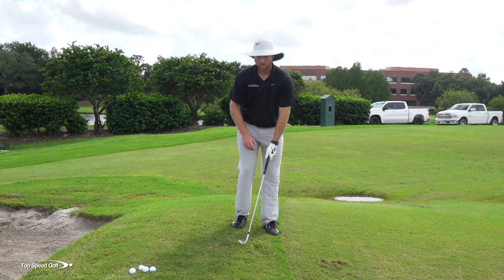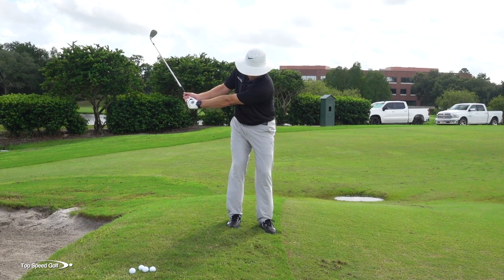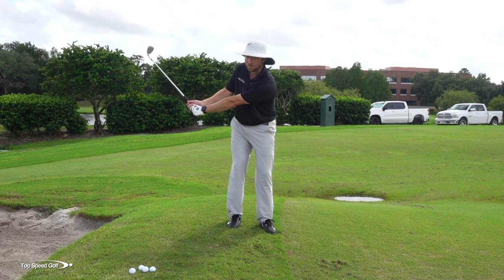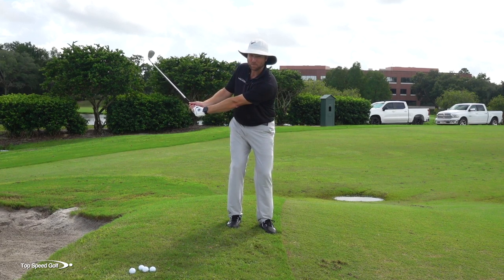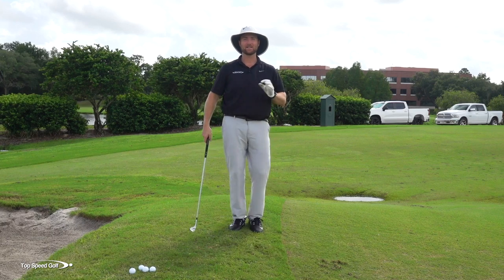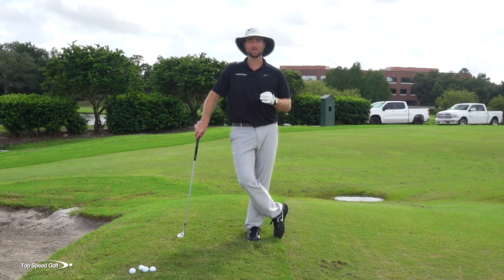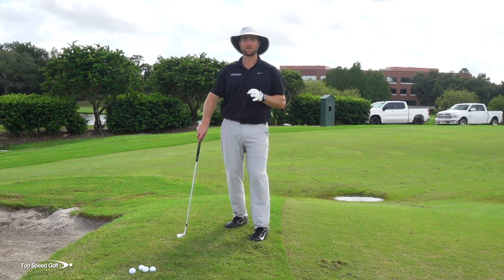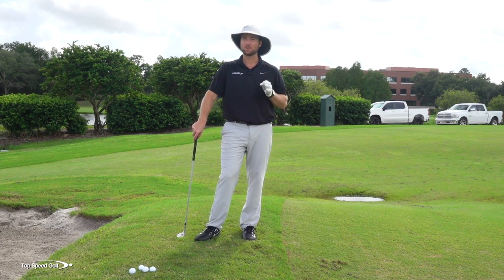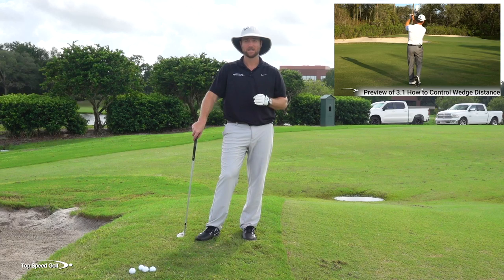I have a system called the clock system, but most players get it wrong. They think it's just about taking the club back to a specific position — but you could take it back to the same spot and hit it 30 yards or 60 yards. It's really about timing, rhythm, and tempo. When you match your swing length with your swing tempo consistently, that's when you've really nailed it.